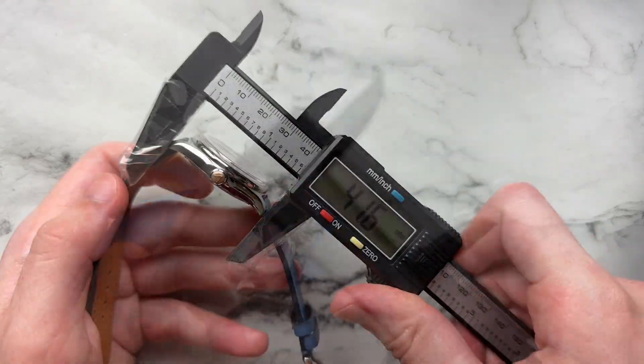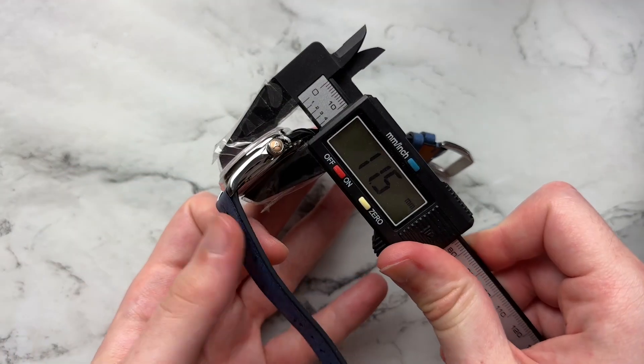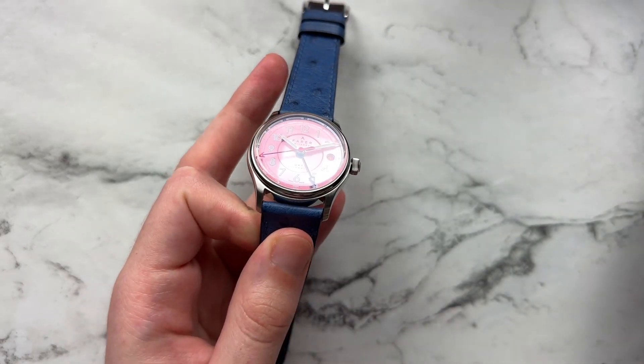We have a diameter of 35.8mm, lug to lug of 41.6mm, height of 11.5mm, and a lug width of 20 millimeters.